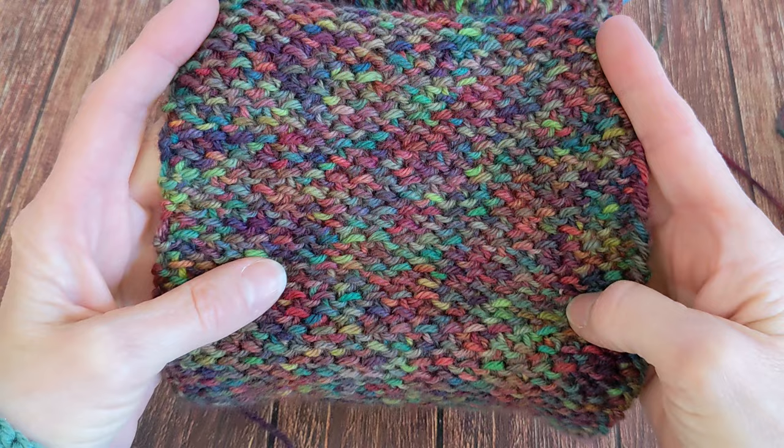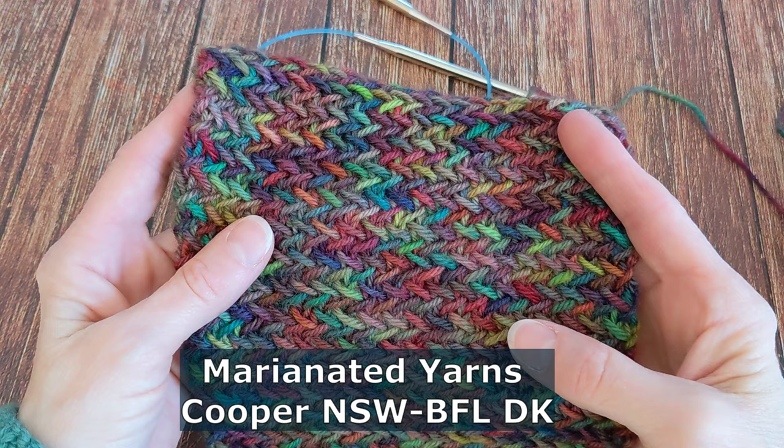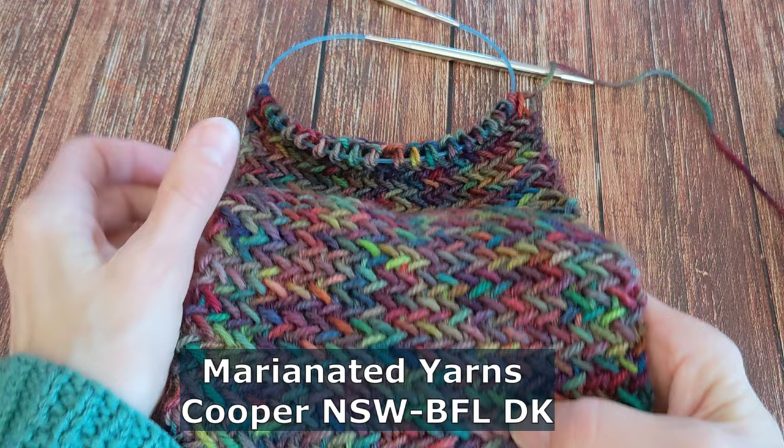This is great for variegated yarns like this one. The one I'm using today is Marinated Yarns — this is their Cooper NSW BFL, which is a DK, and I'm using a size ten and a half needle for this.